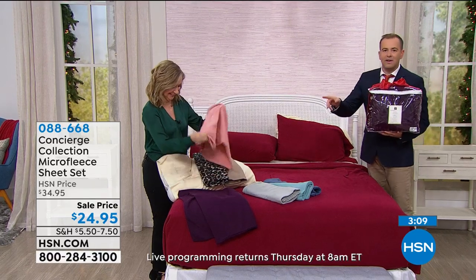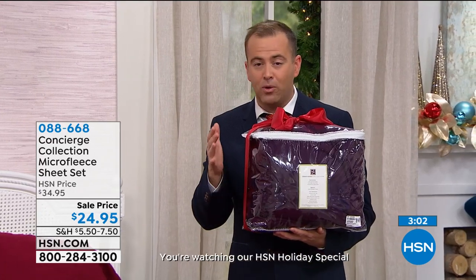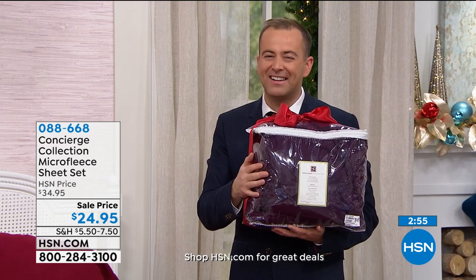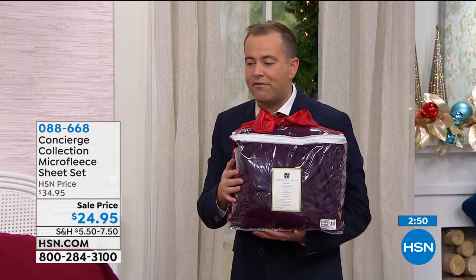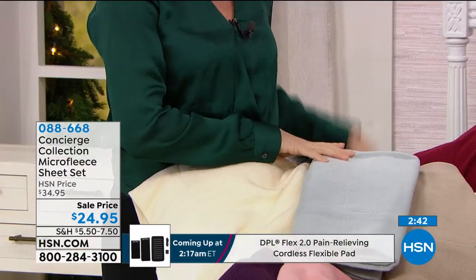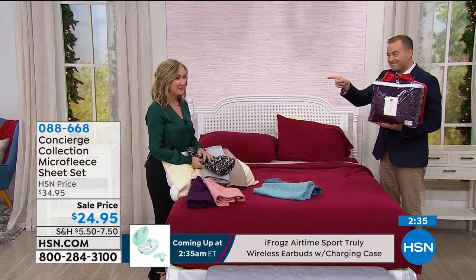Did I mention the price? $24.95 — it really is a fabulous price. We're in the heart of the season when people want this type of quality, comfort, and warmth, and we've got it on a sale price to celebrate the holidays. Ellen, do you have a favorite color? I love all the neutrals — the cream, the taupe, the gray. That cream is beautiful — it is one of the most popular. Merry Christmas, and thanks for having me on your holiday show.